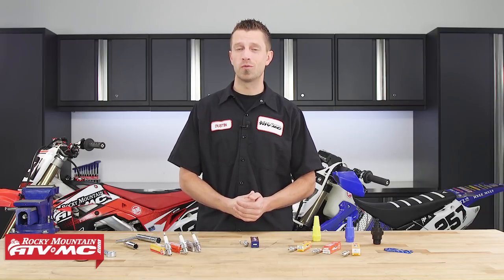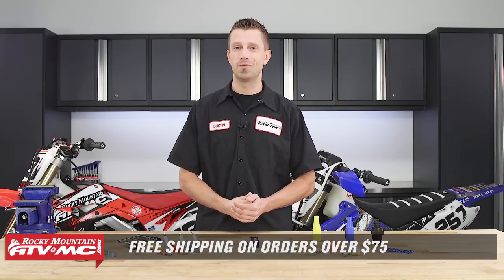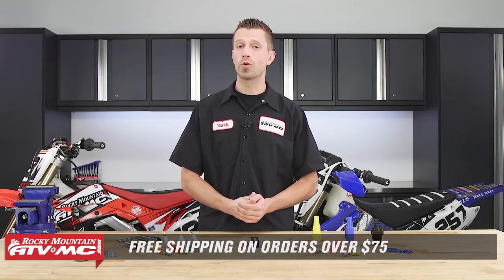That's our Spark Plugs 101 video. If you have any questions about what we've discussed today, feel free to leave a comment below and we'll get an answer back to you. Don't forget to subscribe to our YouTube channel for more product spotlights, how-tos, and top fives, and visit our website at RockyMountainATVMC.com, where any order over $75 ships for free. I'm Dustin with Rocky Mountain — thanks for watching and keep the wrenches turning.